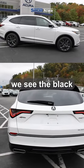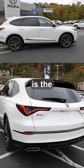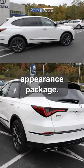Coming around the side, anytime we see the black, that's from the A-Spec package. Yeah, the A-Spec is the Sport Performance Appearance Package.